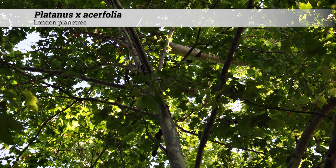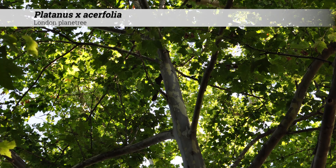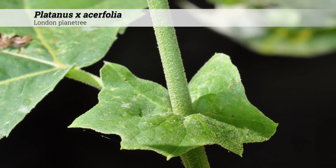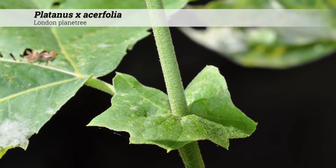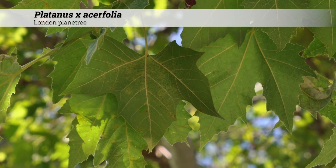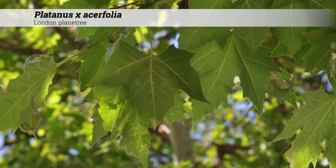Notes about Platanus acerfolia. This is a hybrid resulting from a cross of Platanus orientalis and Platanus occidentalis. Platanus acerfolia does not spread as wide as Platanus occidentalis; however, it's still a massive tree and not suitable for small spaces. This is easily transplanted and withstands many poor environmental conditions, including high pH, pollutants, and sun or shade.